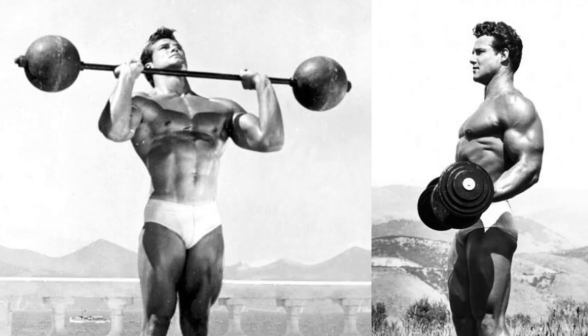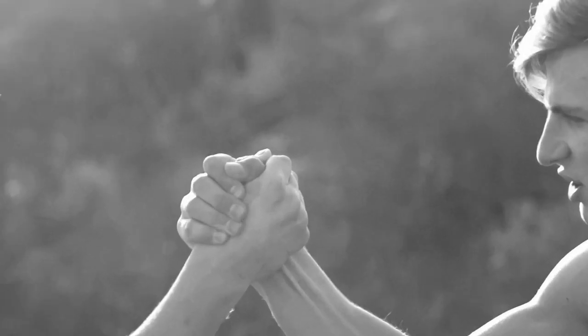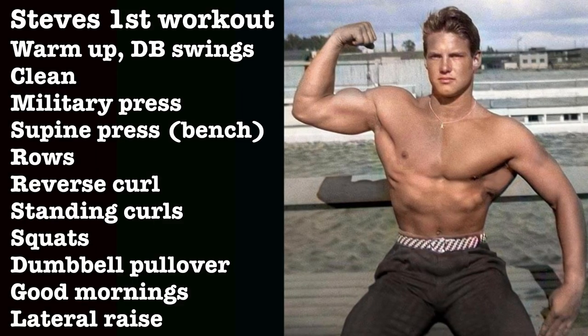Steve started training at the age of 16 after being beaten in an arm wrestling competition by a much smaller boy, and it was this boy who introduced Steve to his garage gym and weightlifting. In the book Building the Classic Physique, Reeves has his first workout listed, having 11 different exercises, each done for one set of 10 repetitions.